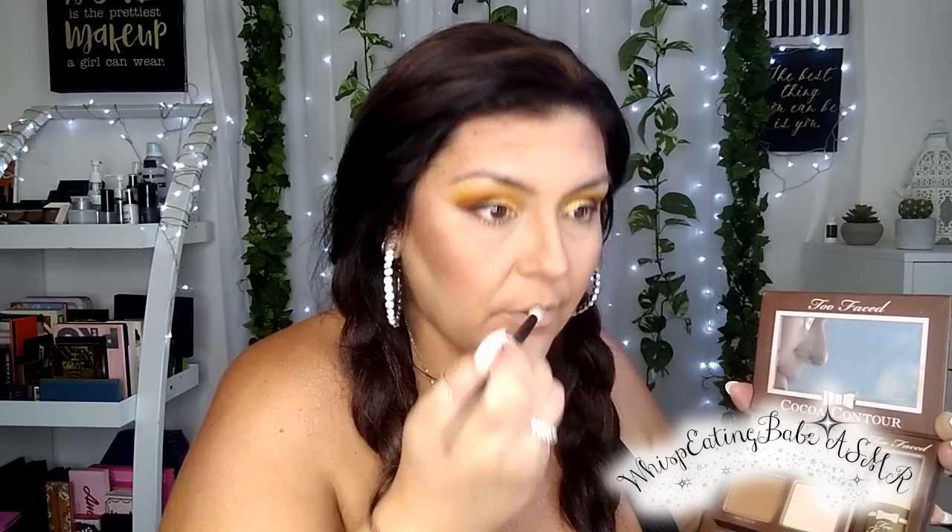I haven't contoured my nose in forever. Wow — what a difference it makes to contour your nose, guys. Big difference. I'm going to take whatever's on the sponge and lightly go over there.